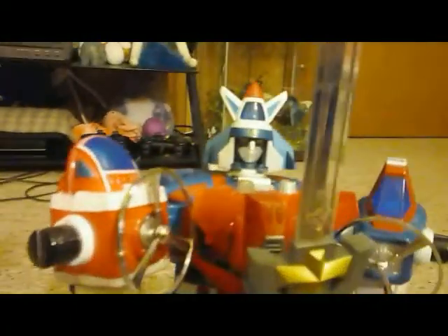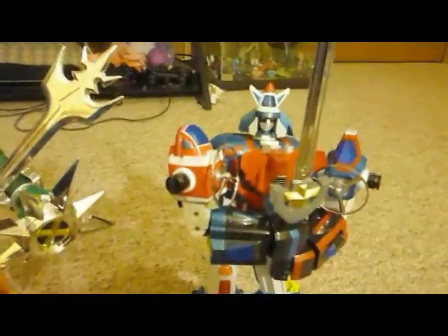Look at the pretty jaws looking at Dairugger here. Dairugger, Dairugger. Also took some shots of Dairugger — some wicked shots.